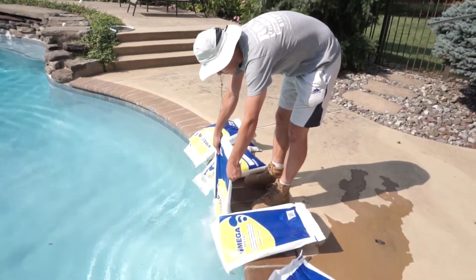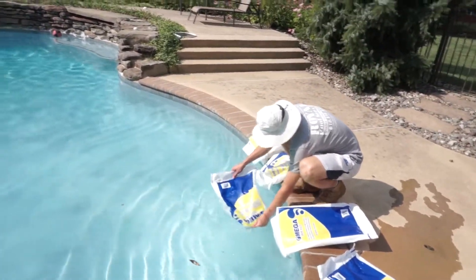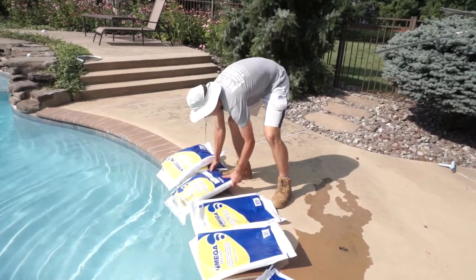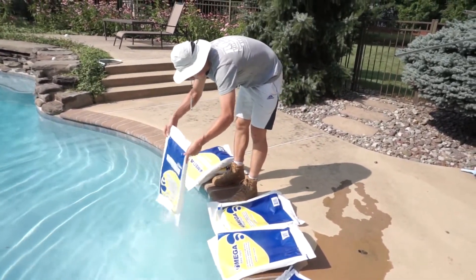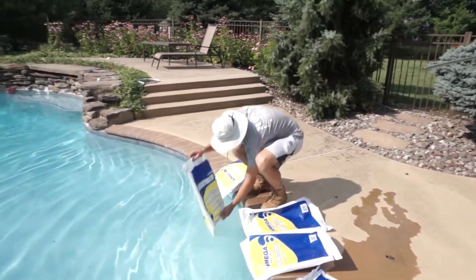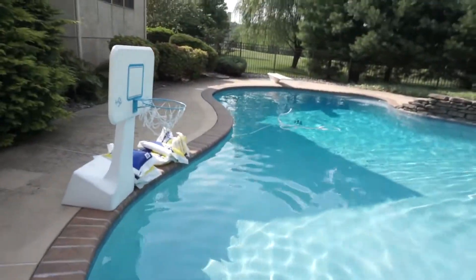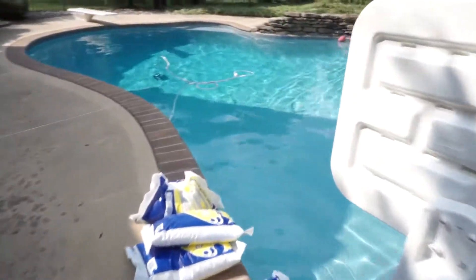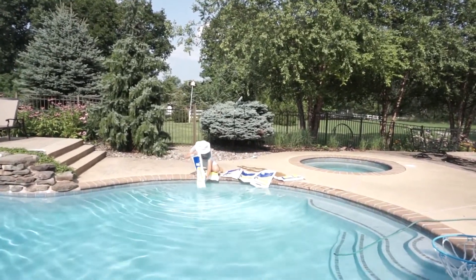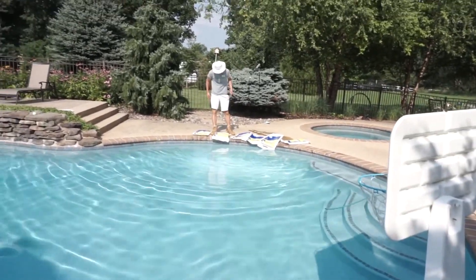There is no salt yet, so we are putting about 400 pounds of salt in today for this size of pool. That's probably still not going to be enough but we don't want to overdo it — we don't want to end up with high salinity. So today it's 10 bags of 40-pounders, which equals 400 pounds. Tomorrow we'll come back to see if the salinity is at the right level; if not, we'll just continue adding a couple more bags.